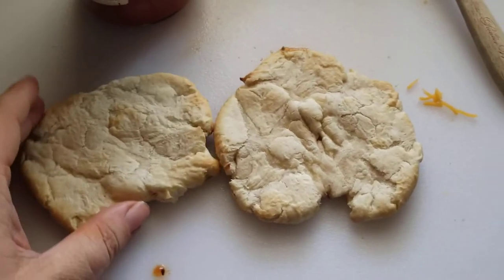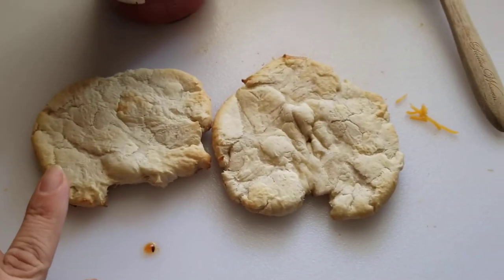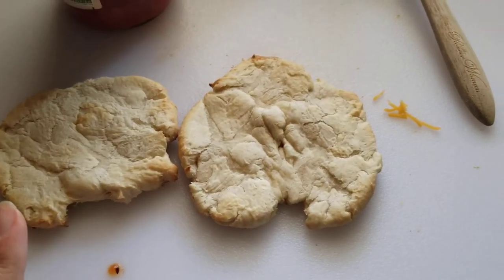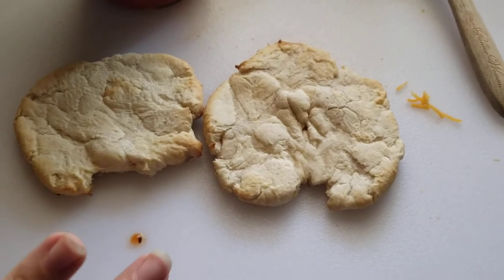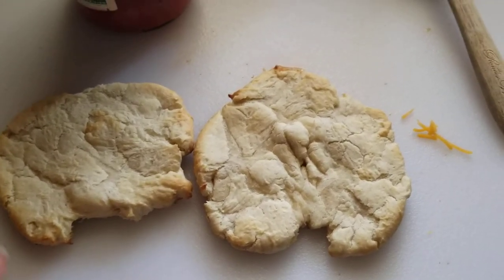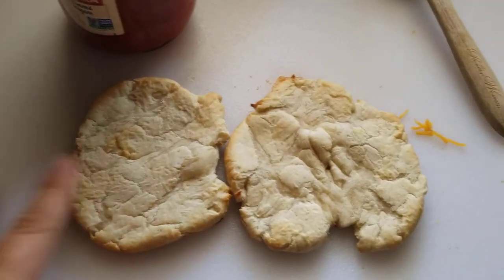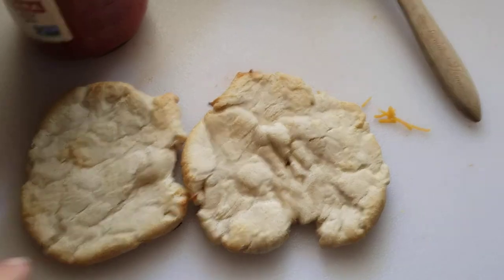Hello everyone, welcome to another one of my brand new series — I'm going to try to do cooking often. I definitely love to cook. You guys know who this is — this is Wicked Vagakit with her channel — and we're going to basically make pizza bites.